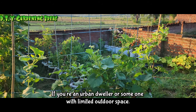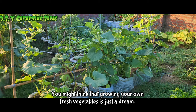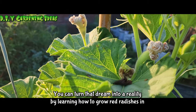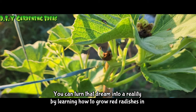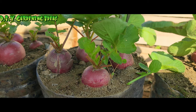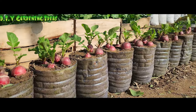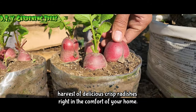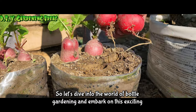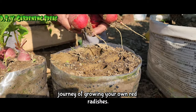If you're an urban dweller or someone with limited outdoor space, you might think that growing your own fresh vegetables is just a dream. But guess what? You can turn that dream into a reality by learning how to grow red radishes in a simple and eco-friendly way, in bottles. With the right techniques and a bit of creativity, you can have a bountiful harvest of delicious, crisp radishes right in the comfort of your home. Let's dive into the world of bottle gardening and embark on this exciting journey of growing your own red radishes.